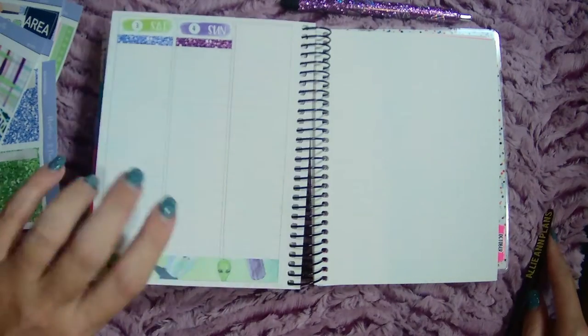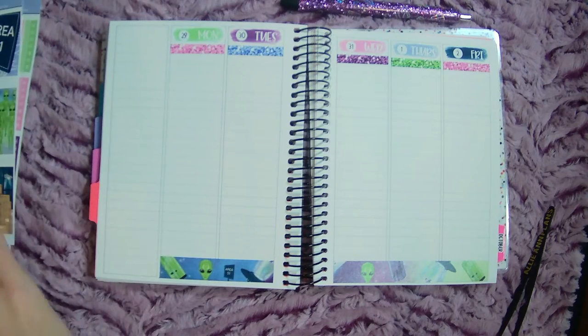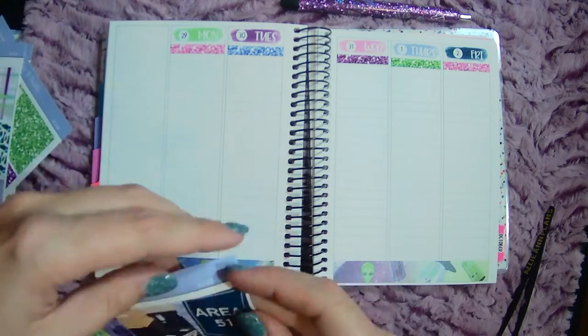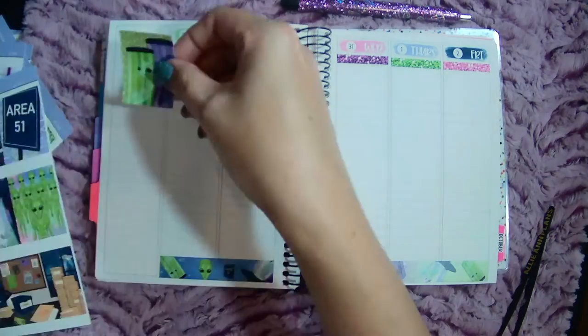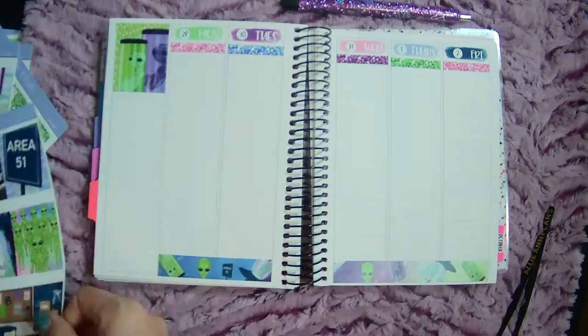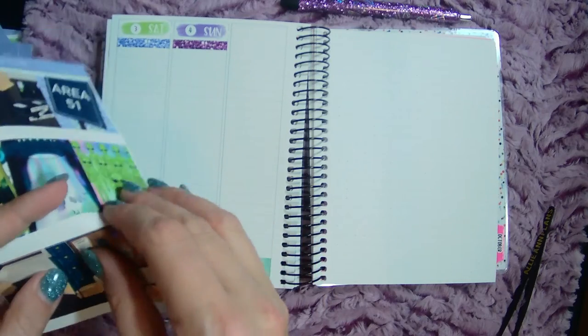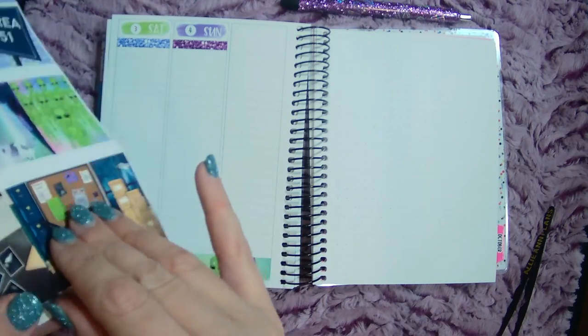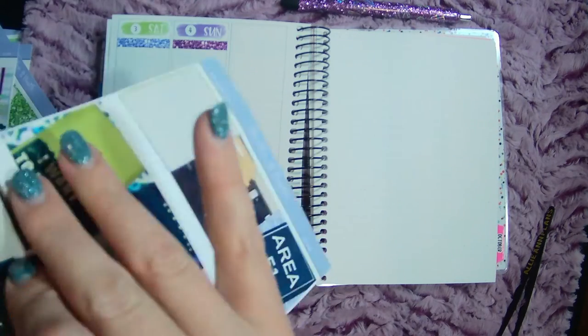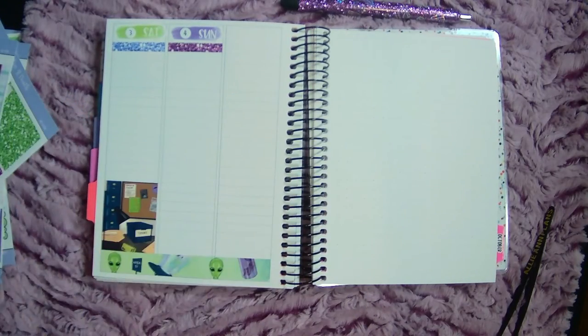This is already looking great. Let's get in some full boxes. I always like doing the scenes on Saturday and Sunday.